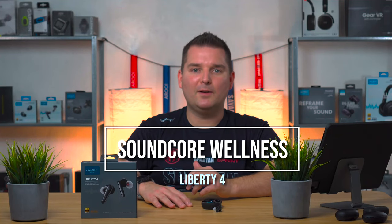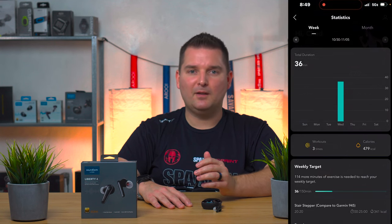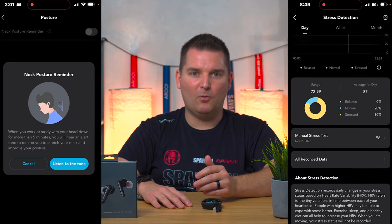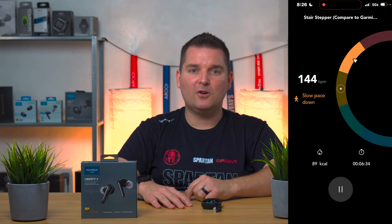The Liberty 4 doesn't just offer heart rate detection — they've actually built a whole sub-app around it called Soundcore Wellness. This is similar to what you might expect from a basic Fitbit tracker, with heart rate and activity tracking, and they even have a neck posture reminder for work and study. There's also voice guidance which will tell you your heart rate every 30 seconds and tell you to slow down or speed up based on your target heart rate. Overall I found this really helpful, but it can be a bit repetitive, so it'd be nice to be able to modify the alert frequency in the app.